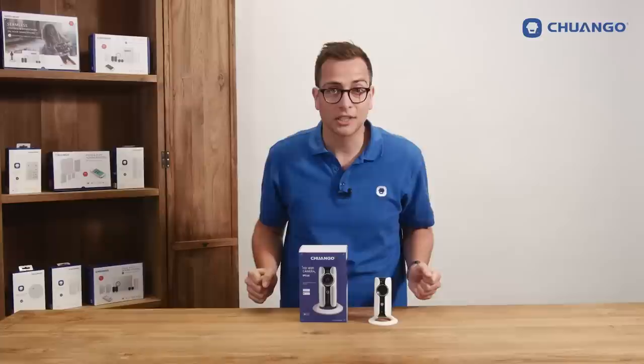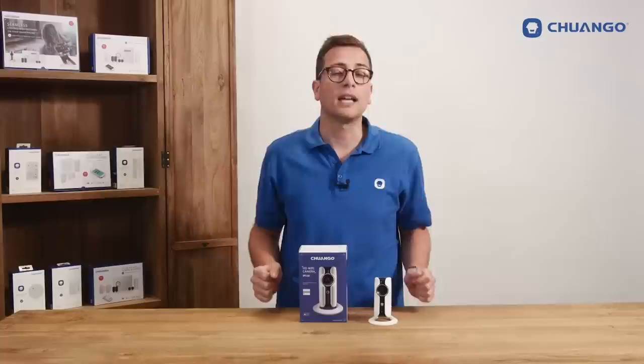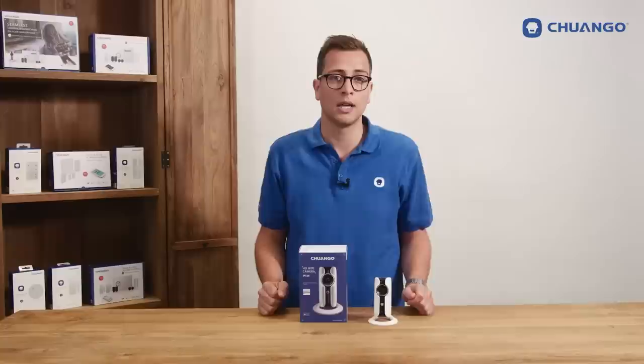Hello there, this is the Chango IP116 HD WiFi camera. It's easy to install and can be directly controlled by a free app through WiFi or mobile internet connection. You can place it anywhere you want to keep an eye on the area with a 110-degree wide-angle lens and HD 720p resolution.